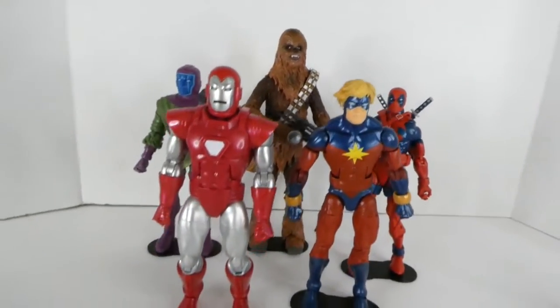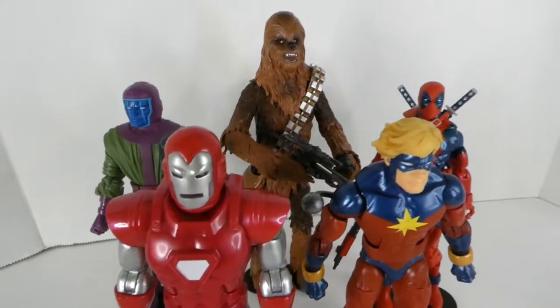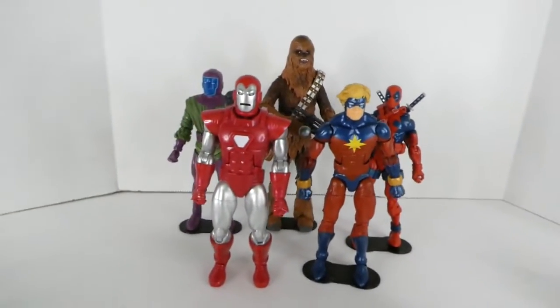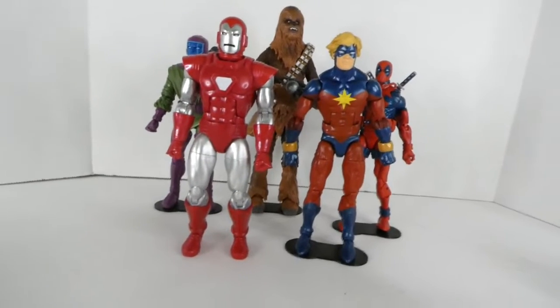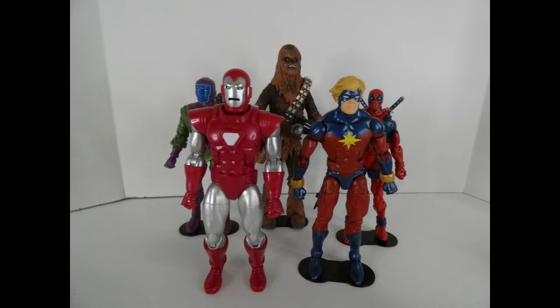All in all I'm pretty happy with this haul — some pretty good stuff. A couple of things I spent a little more than I should have for, but that goes with the territory. I did get a couple of things for a little less, so it balances out in the end. That's gonna wrap it up for Infinite Realms today — hope you enjoyed, don't forget to like and subscribe.